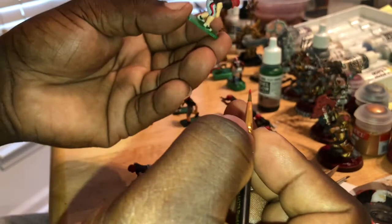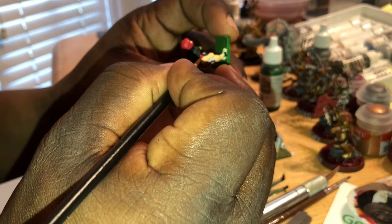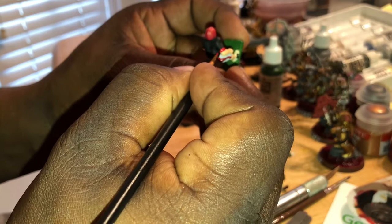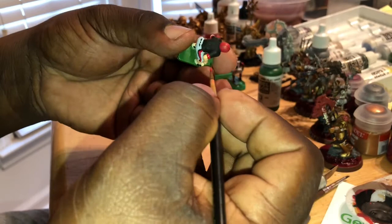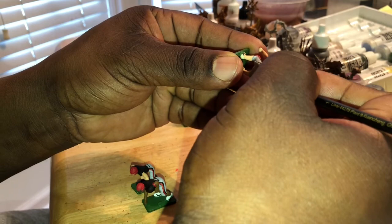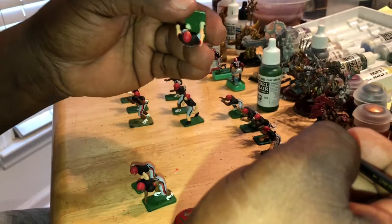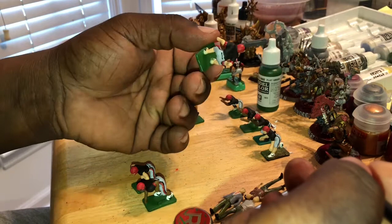Once I get all the stripes done, before I go into doing decals — which is the last thing I do — I do my clear coat after the decals. I know some people do two layers of clear coat; some people do it to seal in the colors right after they finish painting, then go ahead and do their clear coat to protect those colors. And the decals stick really well when you have the clear coat already on your figures.